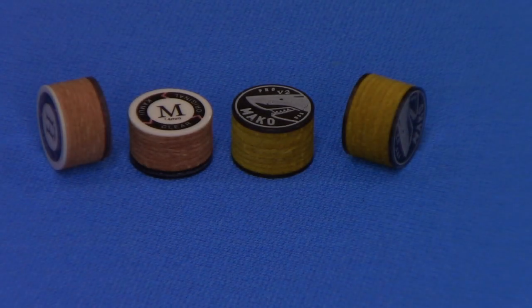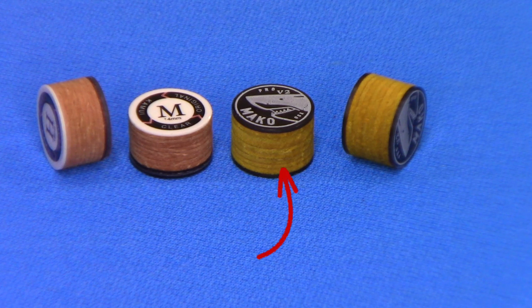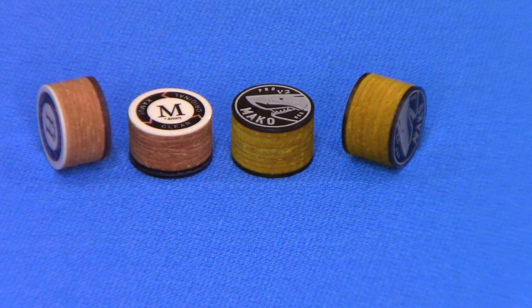As you can see, the Kamuis are on the two on the left and the Makos are the two on the right. And if you notice, starting from the bottom, there's a clear layer, then a black acrylic layer, then there's eight layers of imported Japanese pigskin.